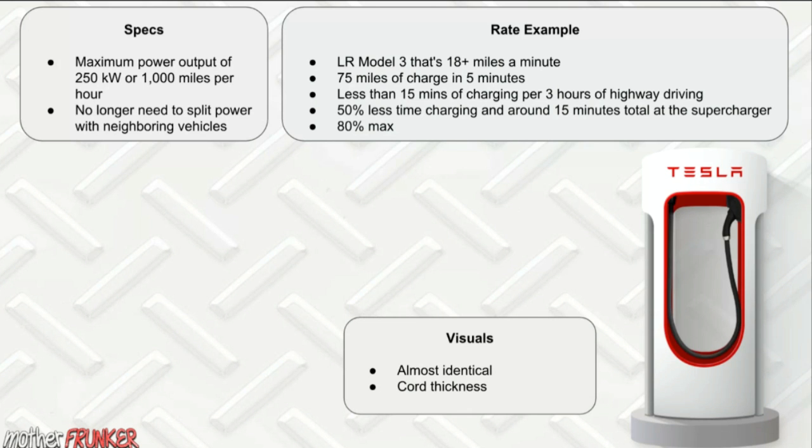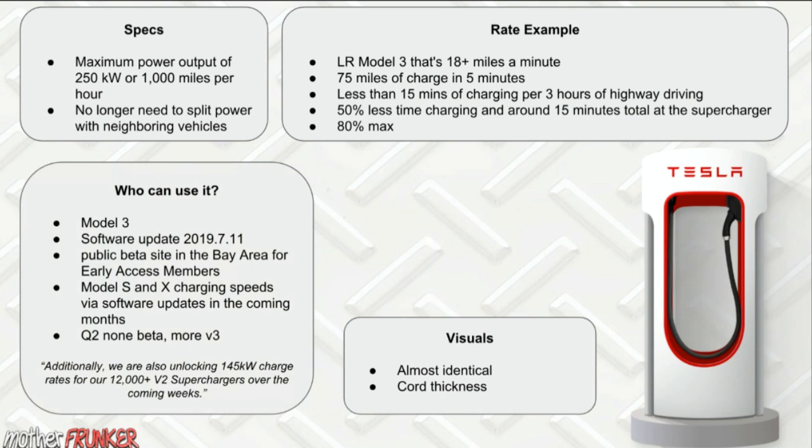Who can use it right now? It's limited to Model 3s. The Model S and X will get it through a software update in the upcoming months. Not everyone with a Model 3 is eligible — you have to be part of the early access program, be in the Bay Area where they currently have them, and have software update 2019.7.11.